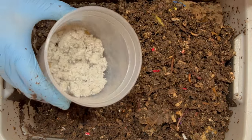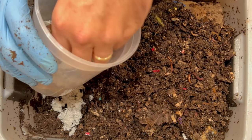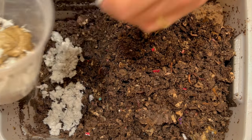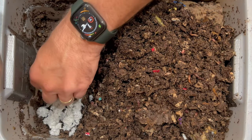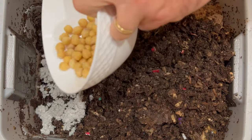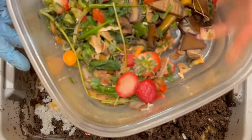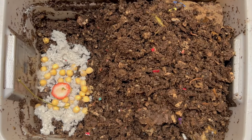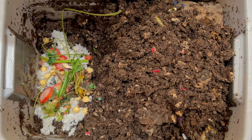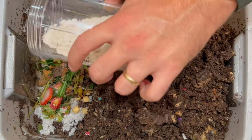The first thing we'll start with is some bedding — this might be the last time we add bedding to this bin. At 100 days, we want to have this done anywhere between 130 and 160 days, so it can start to have less or no more bedding added. I'm going to add some garbanzo beans that had gotten old, and then from the freezer: strawberries, banana peels, greens, more strawberries, lettuce, a little bit of potatoes, and more strawberries.